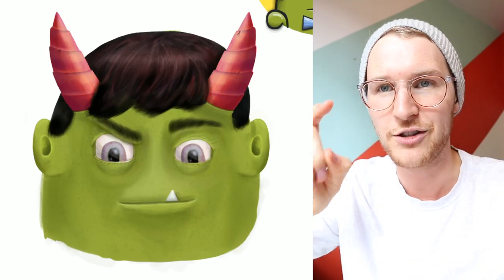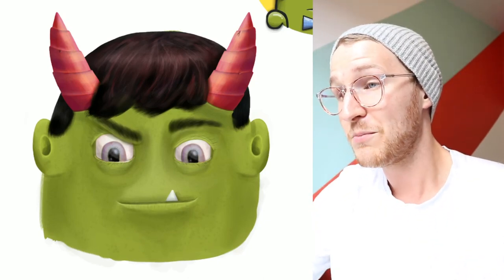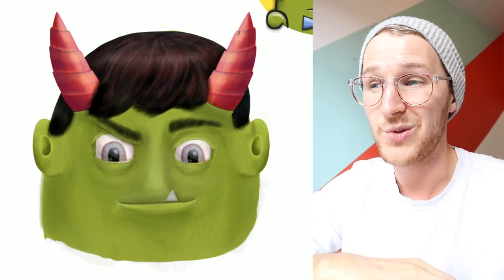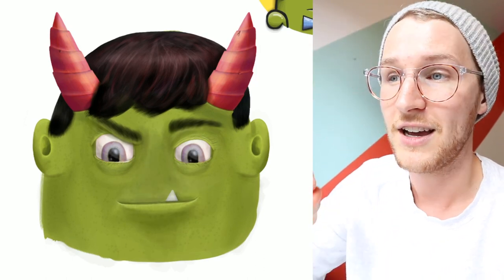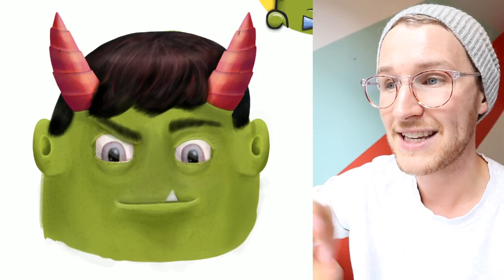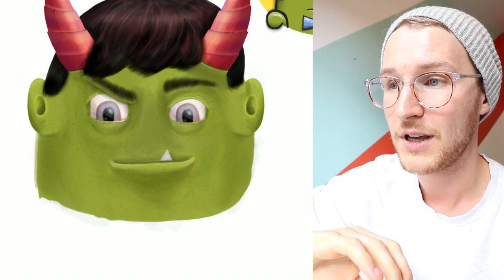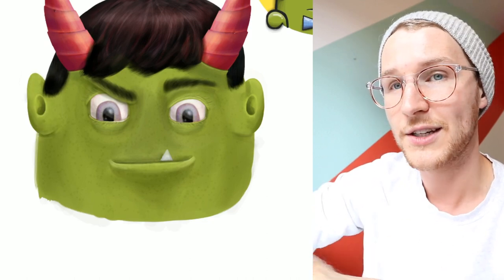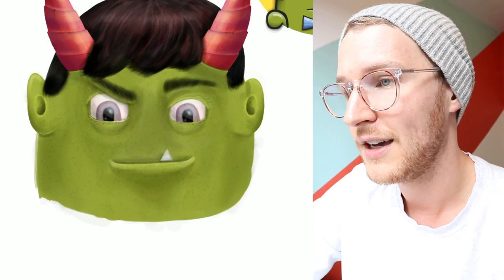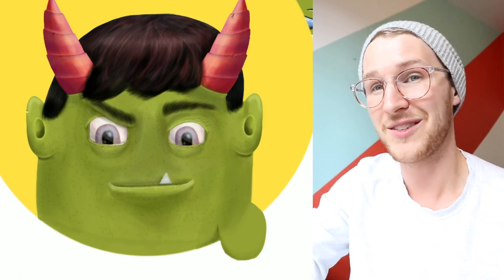I tried out a bunch of different brushes in Procreate to get all the textures on his skin. I used a stipple brush which creates little dots everywhere, and that worked pretty well. The majority of this was just using a round brush with lowered opacity, layering as I drew to make it darker, and then I used the smudge tool quite a bit to smooth out the lines.